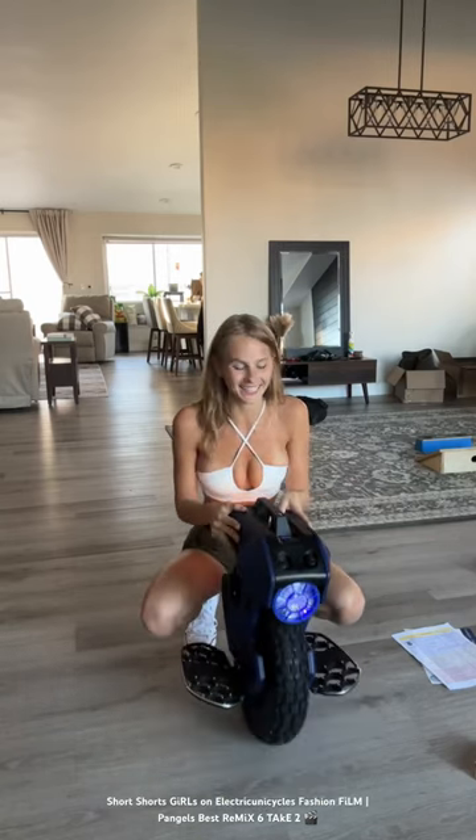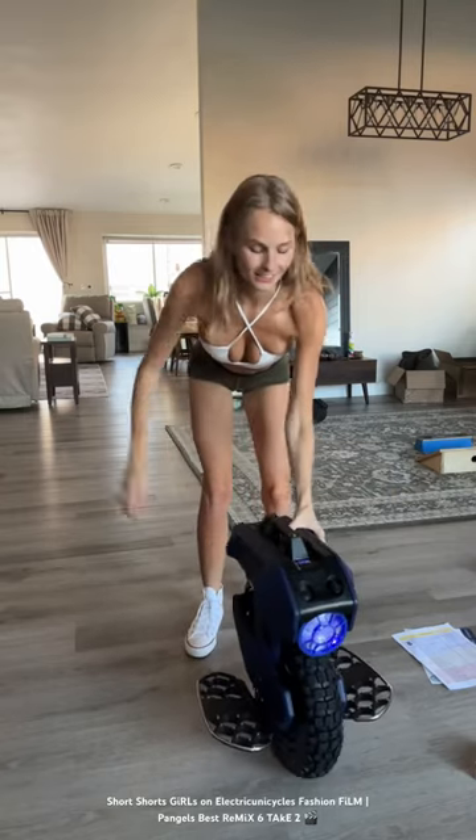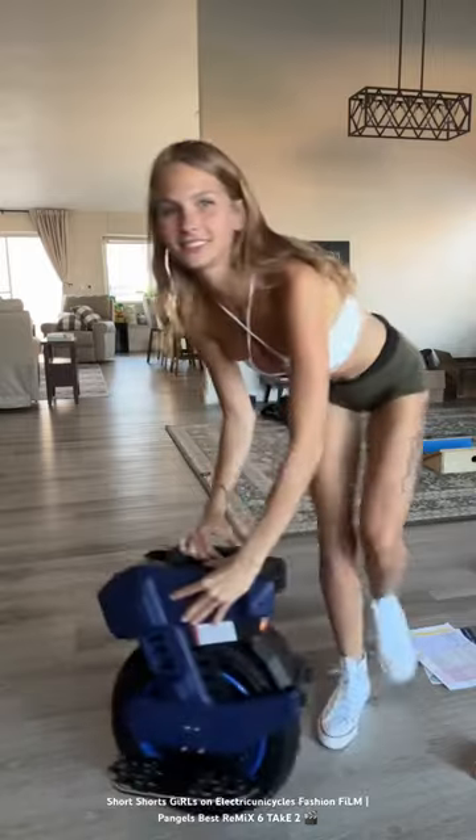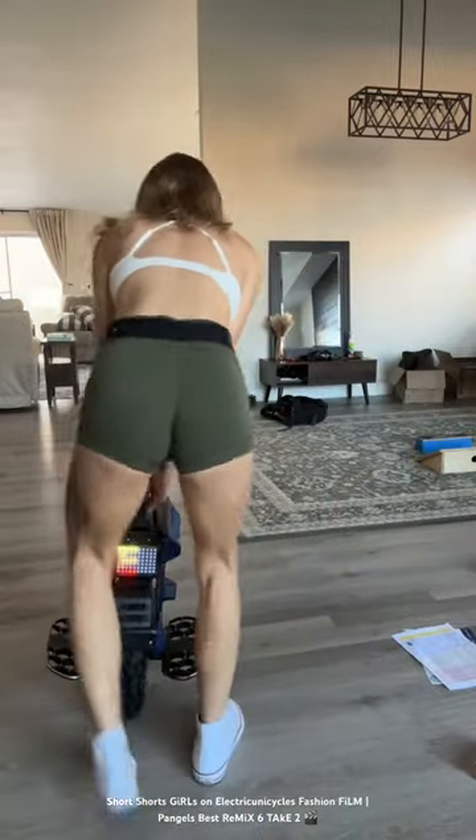Oh okay, so we got it! Yeah, baby. I'm just gonna ride it down there real quick, turn it around, and ride it back.